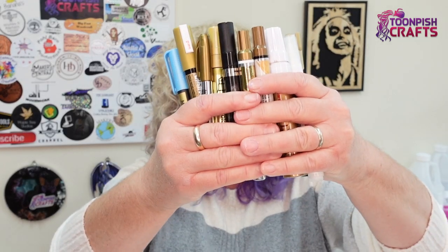Hi guys, it's Wendy here again from Toon Pitch Crafts and I hope you're doing okay. Today I'm going to be trying out pens — pens like these that you use to put around the outside of coasters and objects to make them shine, to make them look attractive, to give them an edge.